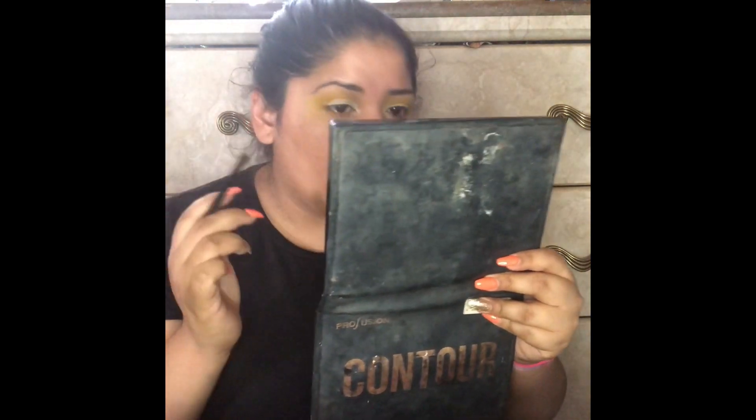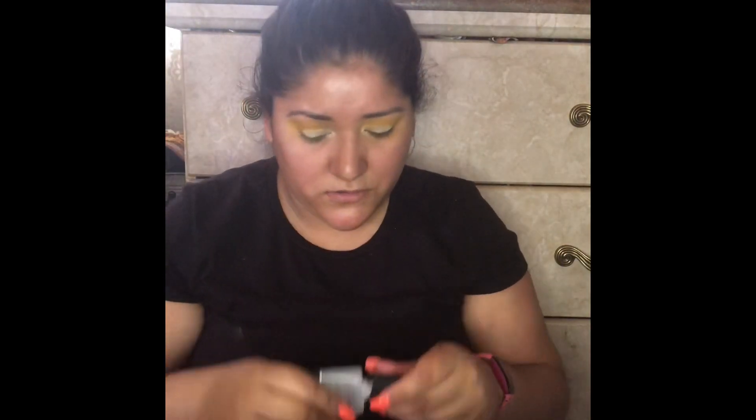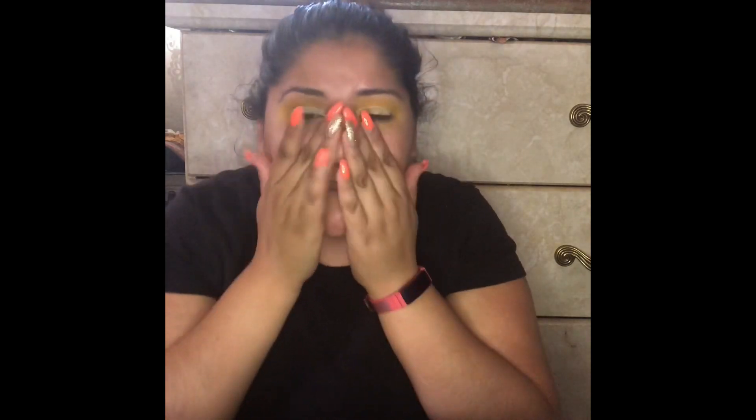Next I'm going to go ahead and do my foundation — we're going to clean everything up and it's going to look better, I promise. I seriously forgot my foundation, let me grab it. Okay, we're back. I'm going to use my Smash Photo Finish primer and we're going to prime — I shouldn't put it everywhere, just to make everything smooth and even.